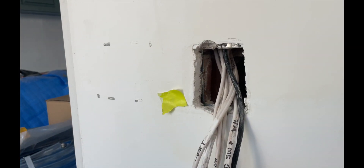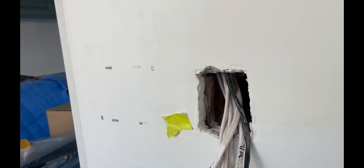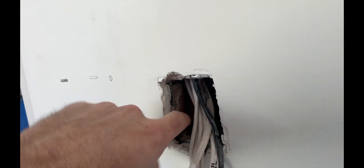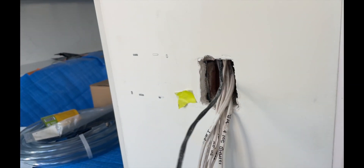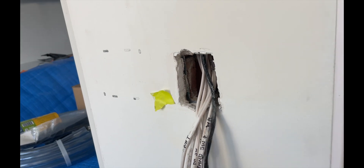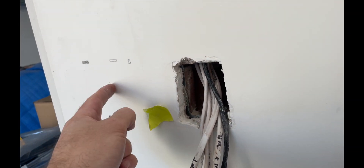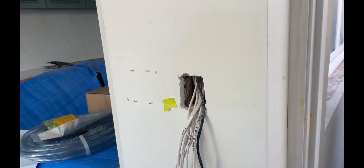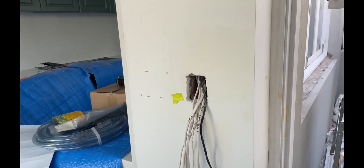I need to put a controller on the wall here — it's a bit of a tricky one because it's brick, and this was roughed in here. So basically I'm just going to put the thing there and we'll have to drill at an angle, take the cable across. It's a bit weird but we'll get it done.